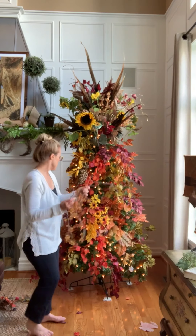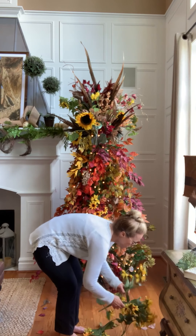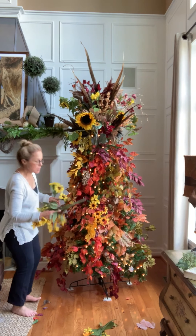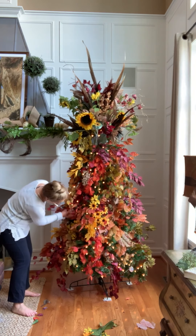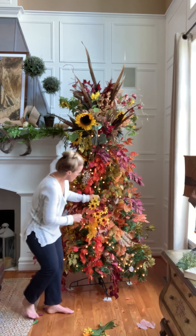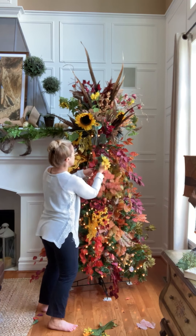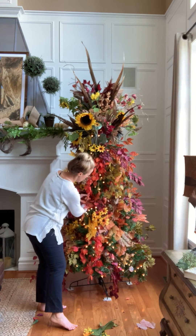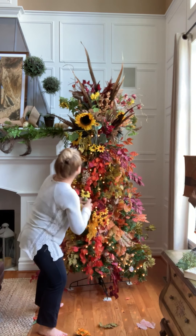Make bittersweet. And now these are just some old sunflowers that I'm going to fill in some of the holes with — just kind of stick them around. I kind of like to make it look like the sunflowers are sort of trailing down the tree.